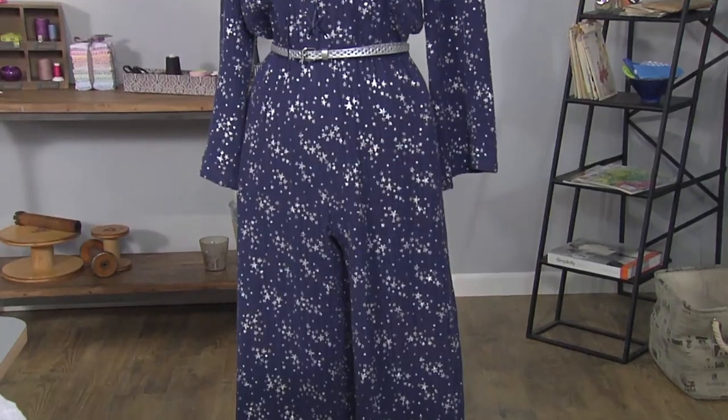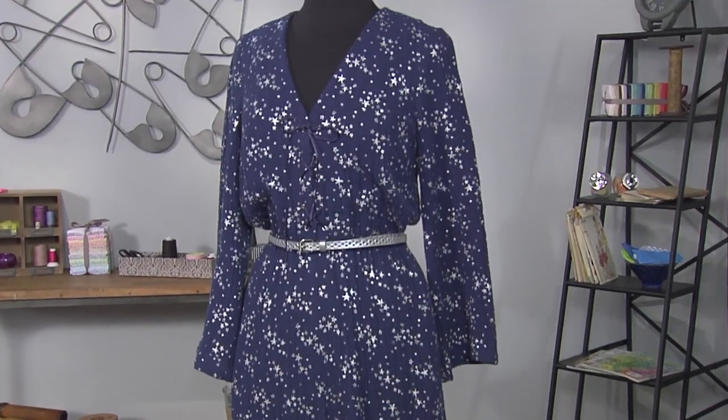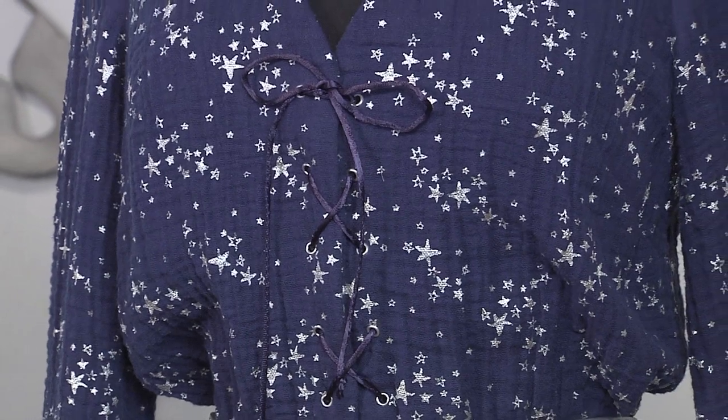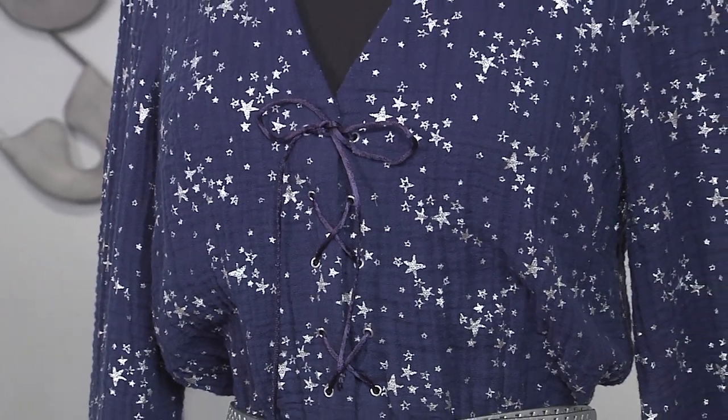The pattern has a variety of different closure options at the neckline: featured lacing with eyelets, lacing with buttonholes, and closure with button loops. I chose metal eyelets for this one — it's ideal to pick up that extra little sparkle, and I'm going to show you exactly how to set those.